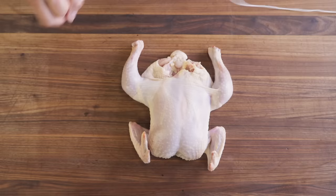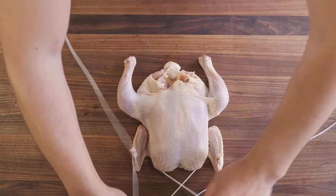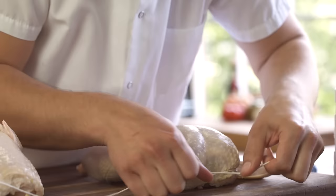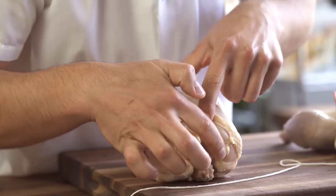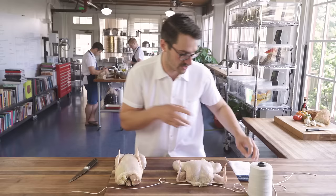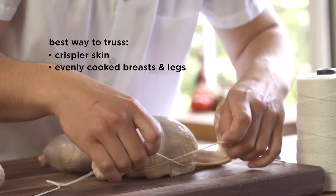Here's how we trussed our chickens. String goes right down the center of the back. Pull it forward into his little armpits. Cross it around the front — this is not what you would do traditionally. It crosses the string in front of the breast, and the reason I do that is when you roast this bird, what's gonna happen is the skin's gonna start to shrink and pull up, and it's gonna overcook the breast. There's not gonna be any skin over it. I want as much crispy skin evenly as possible all over my bird, so I'm gonna make sure it stays there.